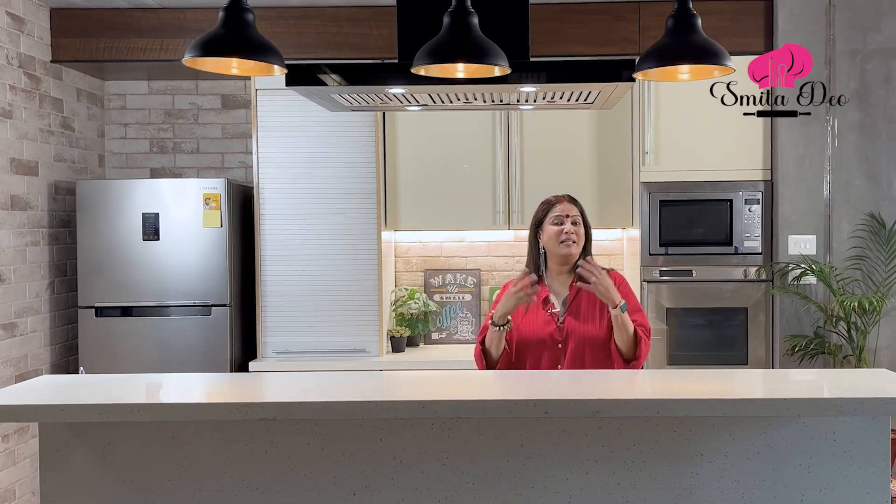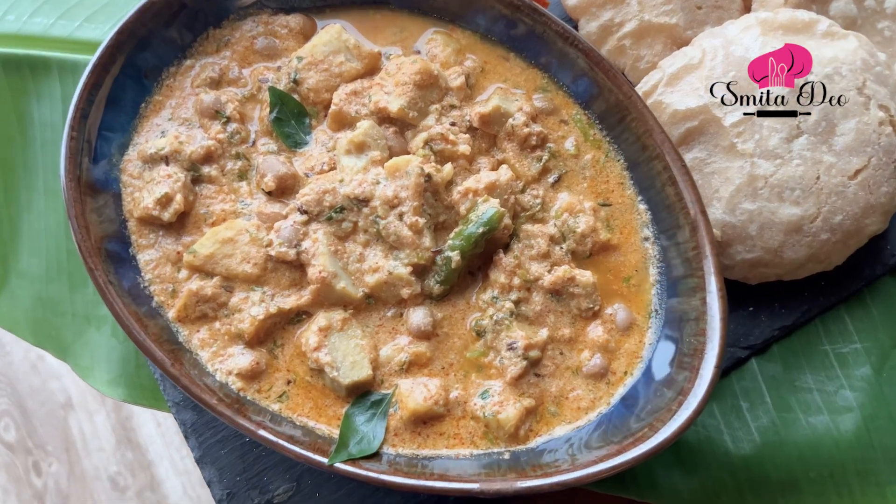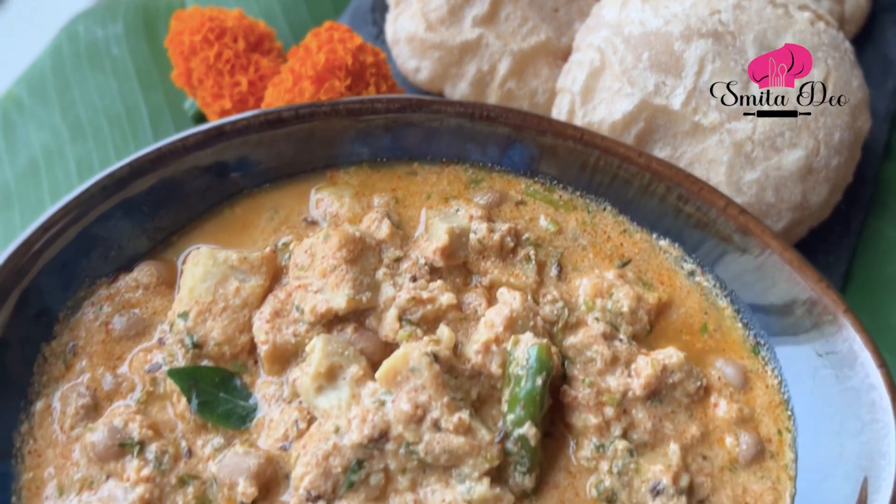There's a very famous saying in Marathi: 'Ekadashi Duppadkashi,' which basically means that on the day you're fasting, you'll end up eating more. This is Smita Dev, and today on this delicious journey, let's make an Upasa Cha Surana Cha Rasa, which is basically a Suran Curry.